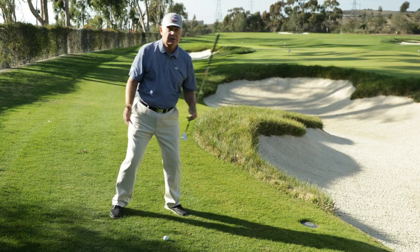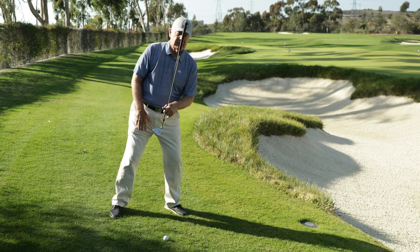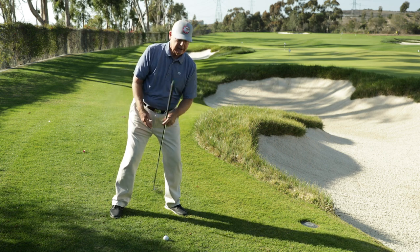So I'm going to take my spine — this is the same thing in a bunker — you take your spine, it's not comfortable, but you put it perpendicular to the slope.